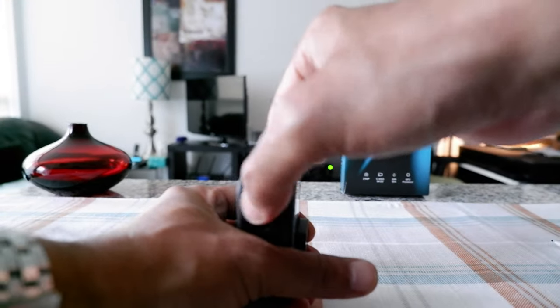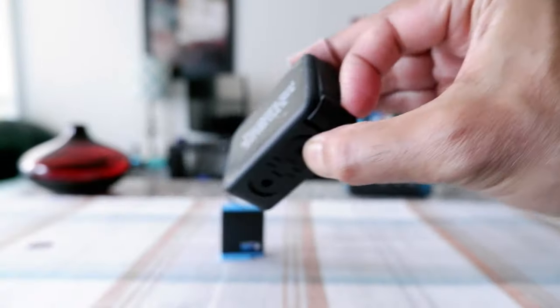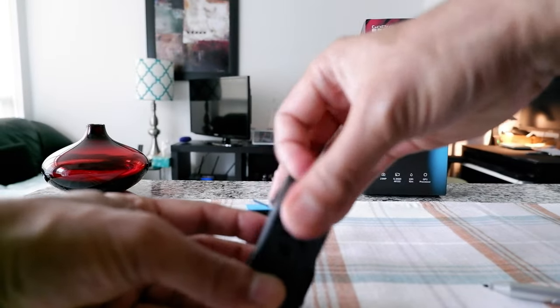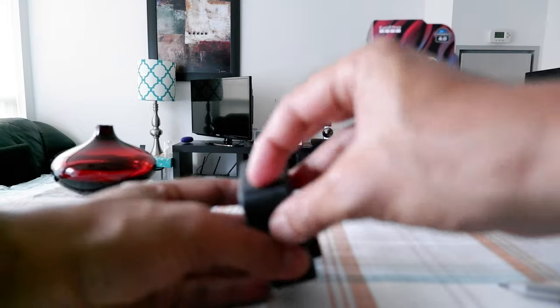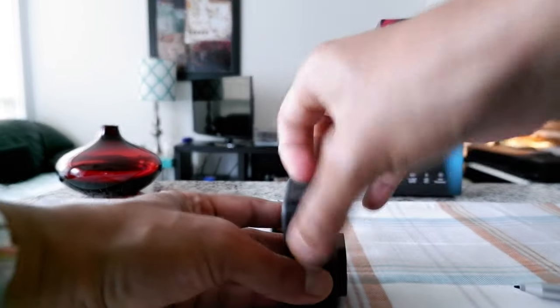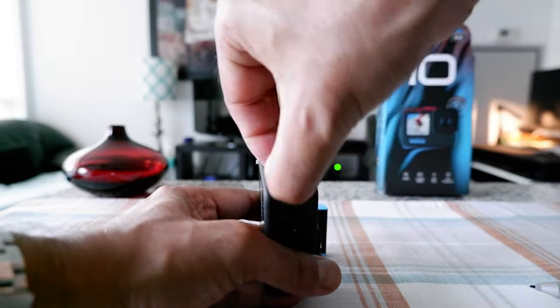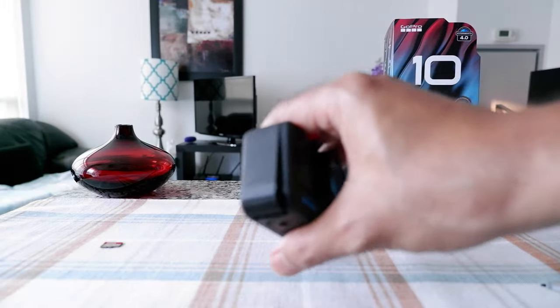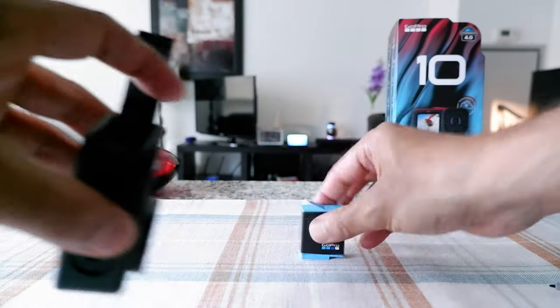To open the battery door, push it down — you can see it comes down a little bit. Then push it up to release the door latch. This is very user-unfriendly. You put your finger on it and press it down, then push it up. Even now it's giving me trouble, although I just opened it.